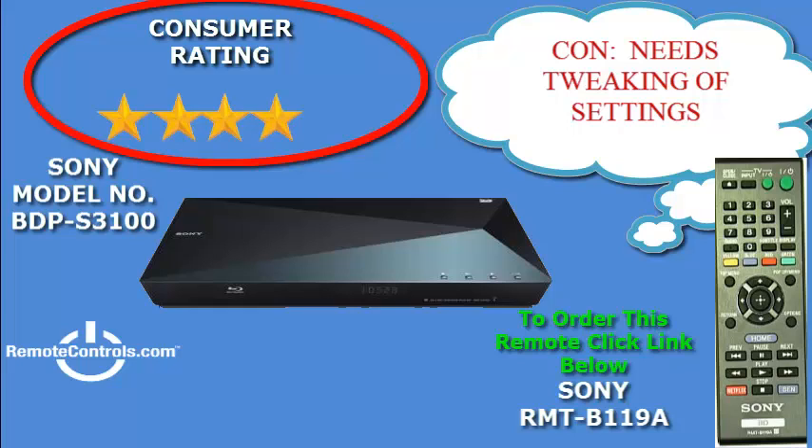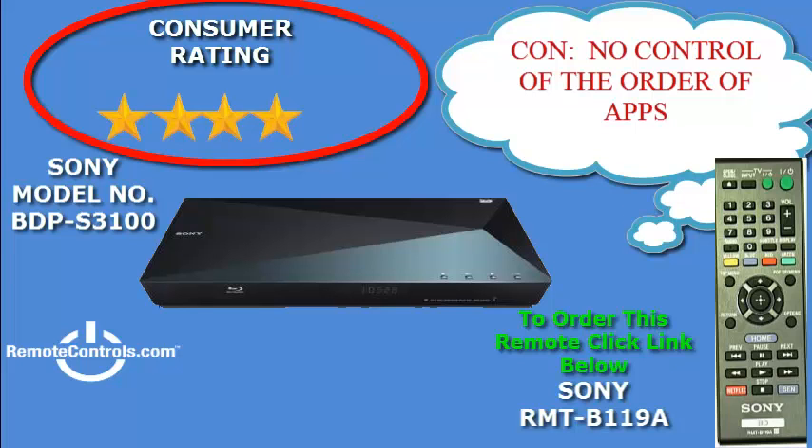The part number for the remote control that comes with the disc player is RMT-B119A. The remote control has buttons for Netflix and the Sony Entertainment Network, making these services as easy as the click of a button.